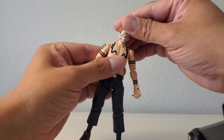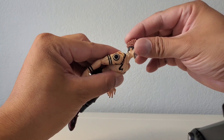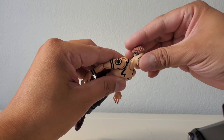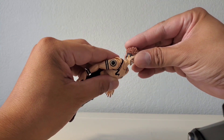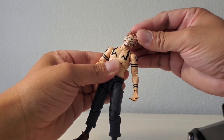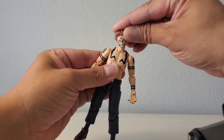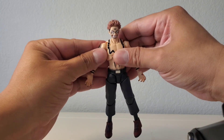Let's check out the articulation. The neck is really nice — his head goes up a fair amount, and even though it doesn't turn much because of the hair, he can look down and up. It feels really smooth, not too tight, just the perfect amount of resistance. Look at the way the neck swivels and the head itself moves — you can get some really menacing looks with the cocked head. Articulation on the neck is definitely satisfying.